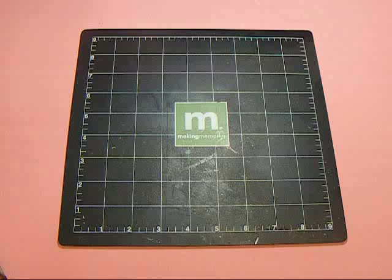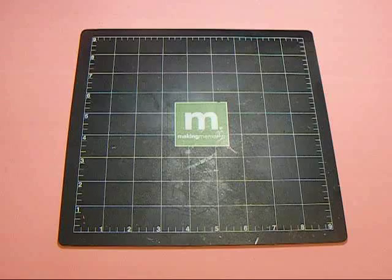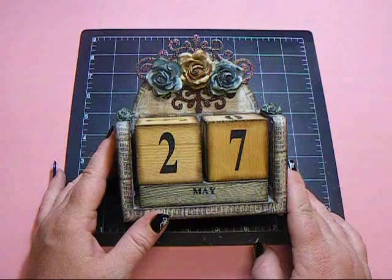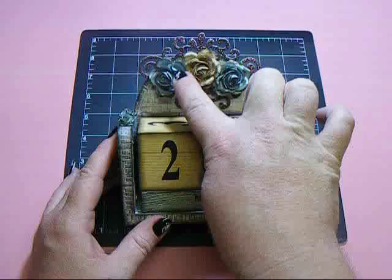Hey everyone, it's Nancy. I wanted to show you one of the projects that I created for the Wild Orchid Crafts design team call. I had a lot of fun creating this one. This is a wooden calendar you can get at Hobby Lobby in the unfinished wood department.